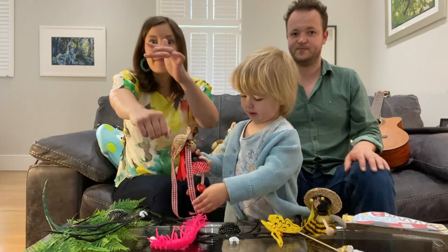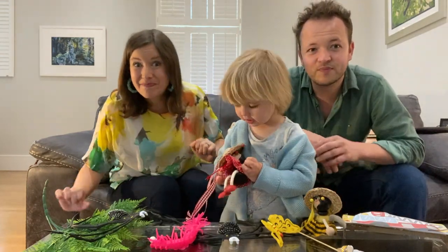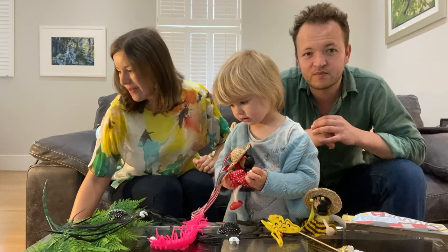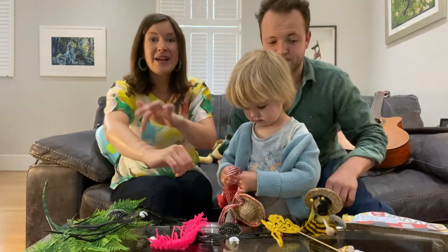So we're going to creep our hands up our arms and our bodies and tickle when we say the word bugs! Here we go everybody! Creeping, creeping!